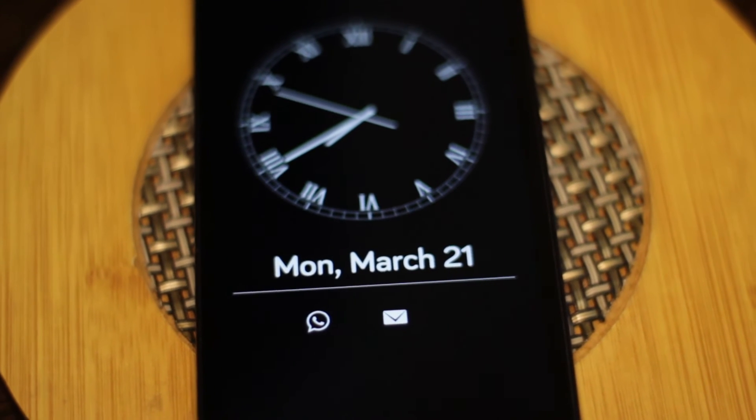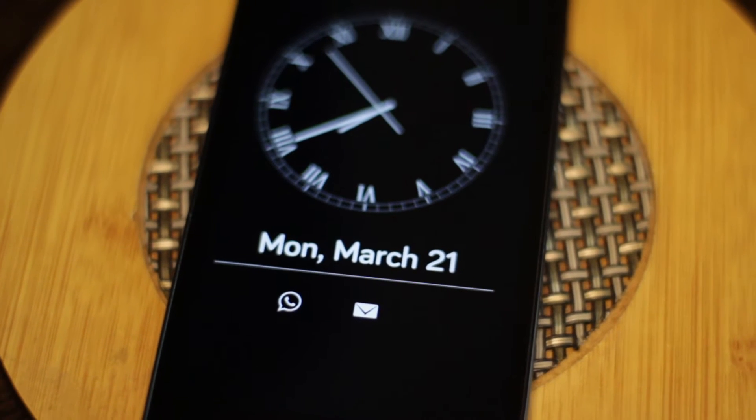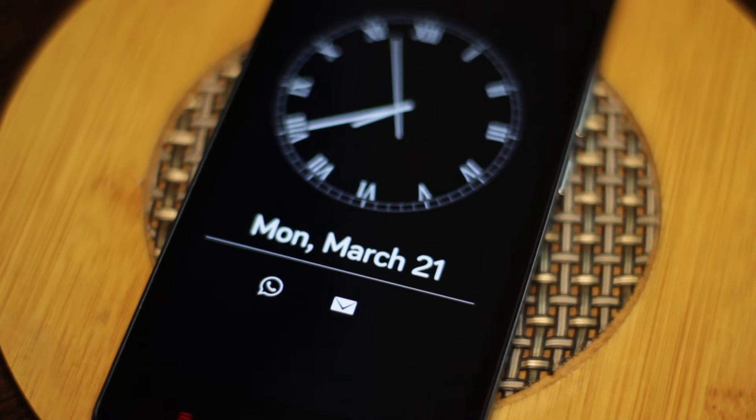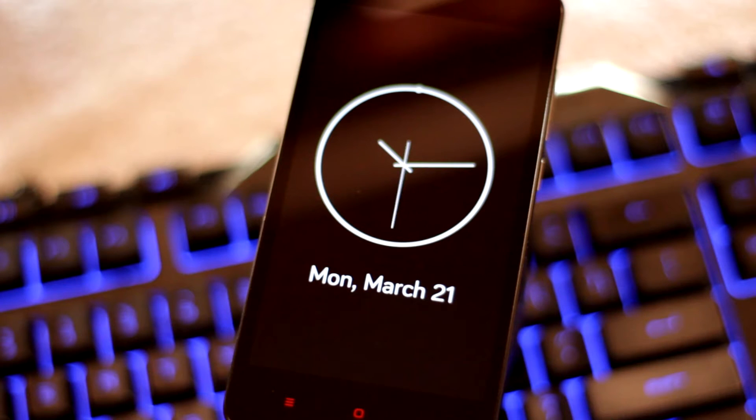What's up guys, it's Suresh from Tech Devoted. Today I am going to teach you how to get the always-on display feature that you see on the S7 and the G5 for your Android device. The method I'm going to show you works with all devices running Android 4.3 or higher. I've tested it with a couple of devices and it seems to work pretty well.